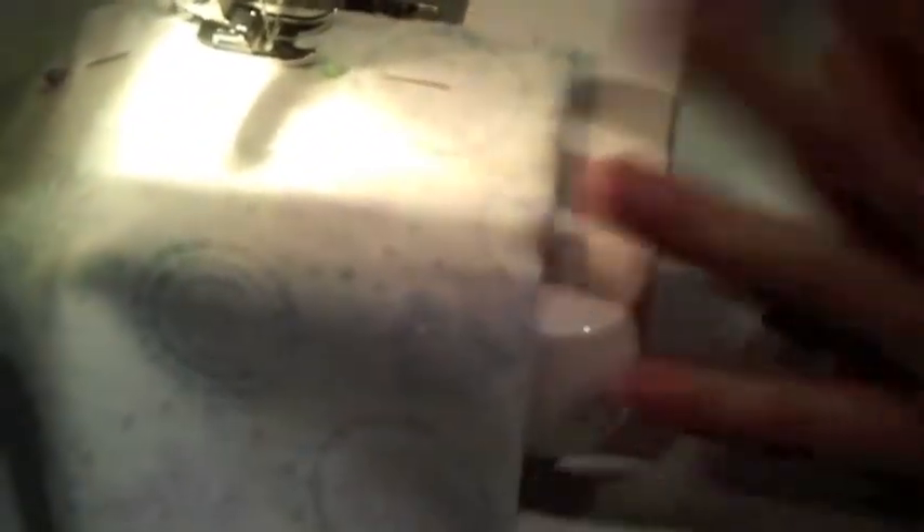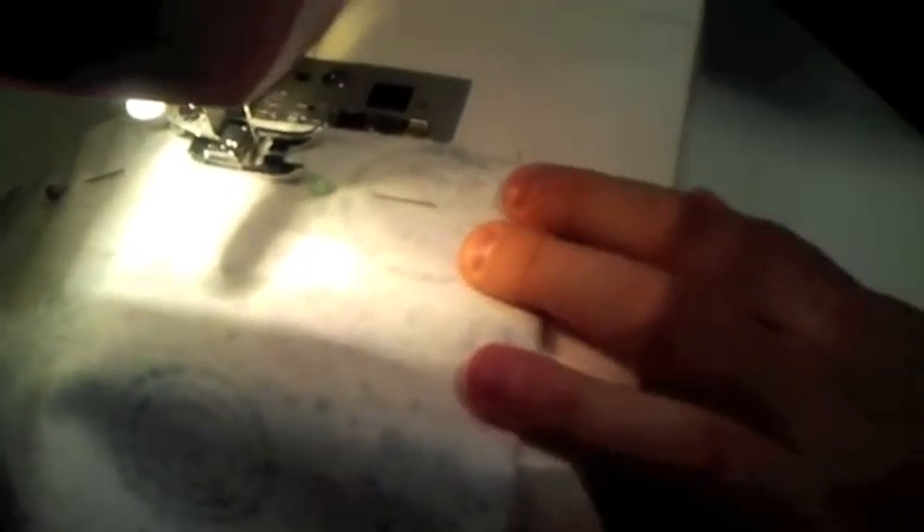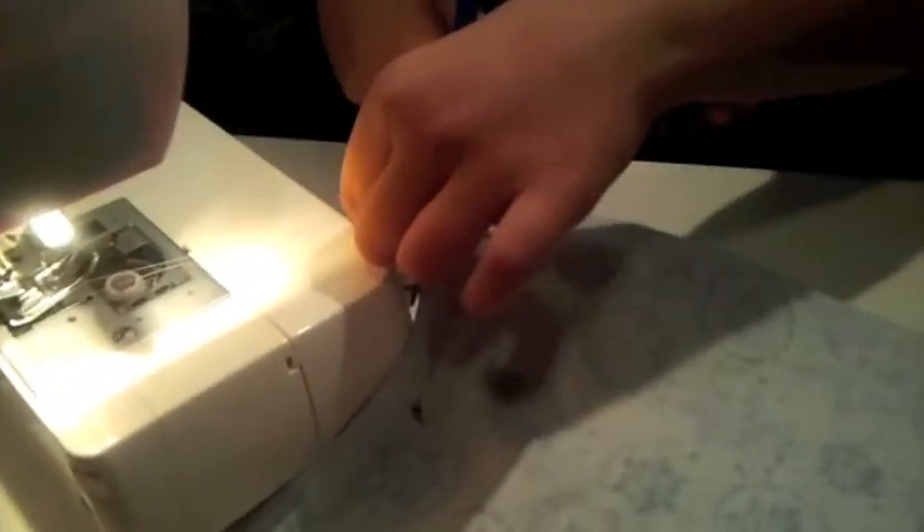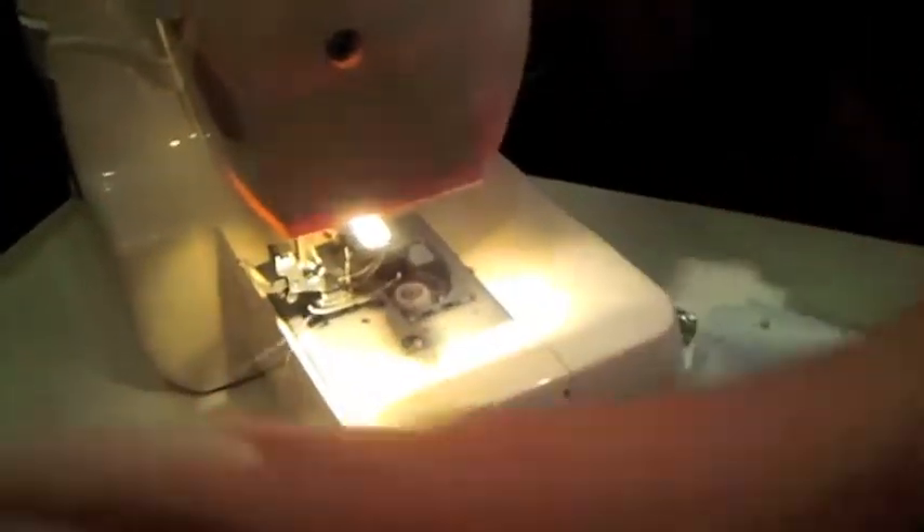Once I get down close to the end, you want to leave a gap open to right there. I'm going to pick my needle up, pick the foot up, and then I can pull it out. Then you take your nice sharp scissors and cut the strings.